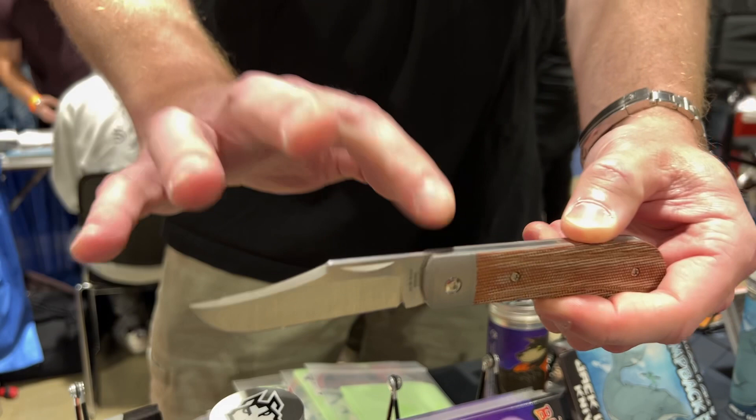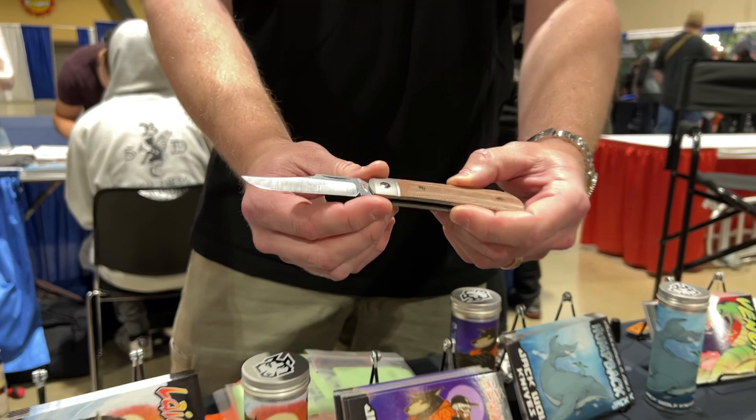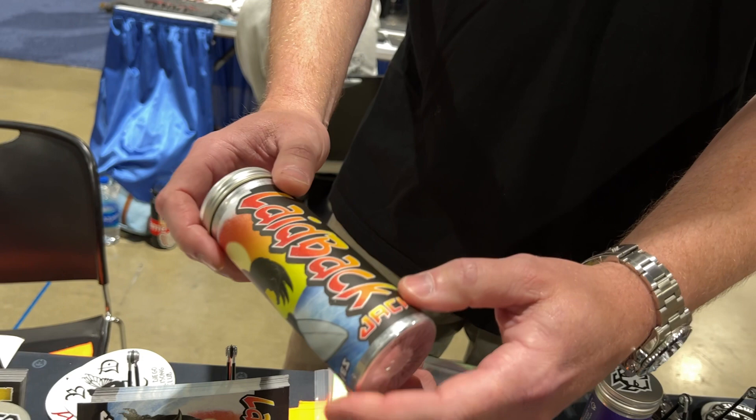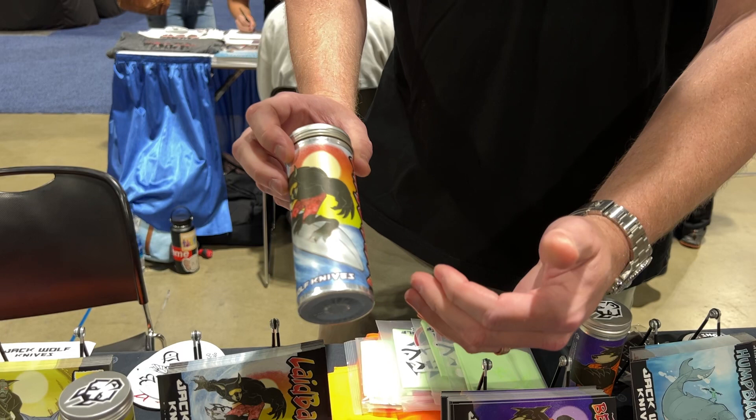This is our packaging concept. The knife will come in this wicked aluminum tube — you're used to the cardboard tube, but we're stepping it up a notch. You get an aluminum tube with artwork from a Marvel Comics artist named Sean Tiffany. The knife will come with a microfiber cloth and a leather carry slip inside the tube.